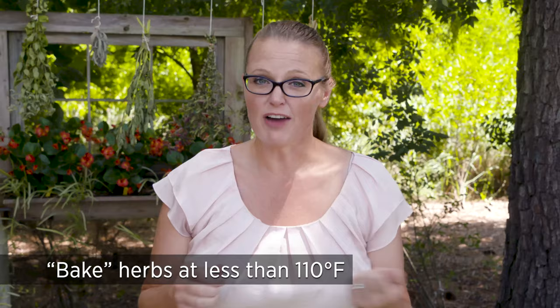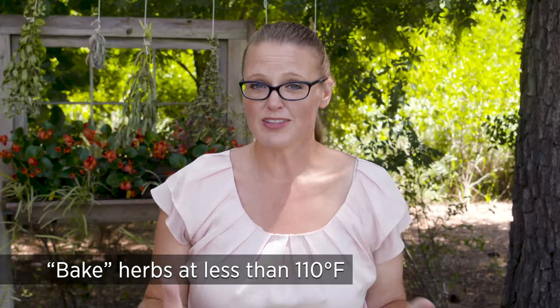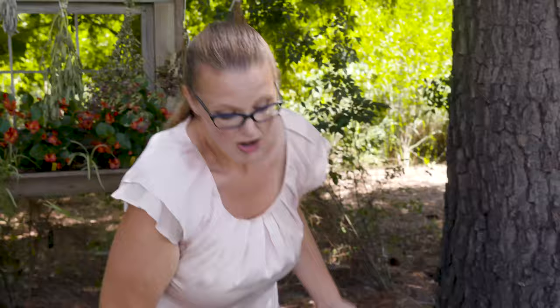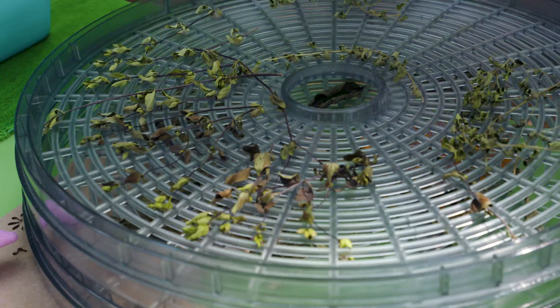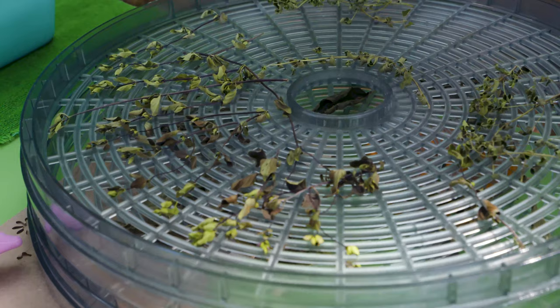Other methods include using a conventional oven, though the concern is your setting often won't go low enough — you want to bake herbs at below 110 degrees, which may require keeping the oven door open, and it can still take up to three to four hours. A better method that may be faster than hanging or using a screen is a food dehydrator. Since all food dehydrators are a little different, check your owner's manual for the best setting for herbs.